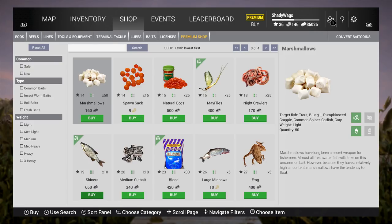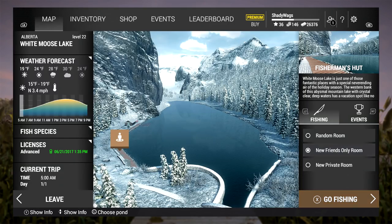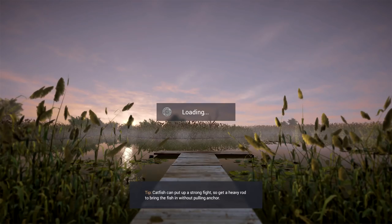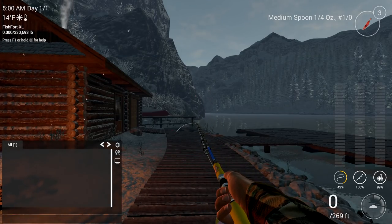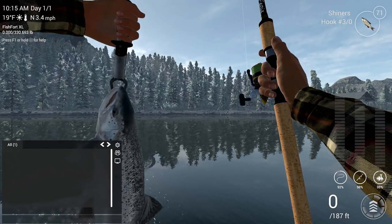I want to give a quick shout out to Tommy Brews — me and him spent many hours fishing this lake together. It was pretty much a joint effort in figuring out the best and most efficient ways to fish here, so thanks Tommy, I really appreciate it.